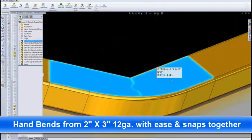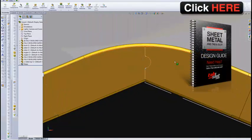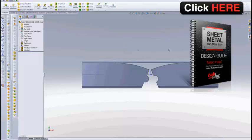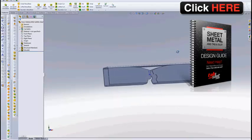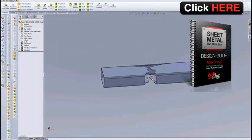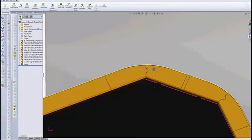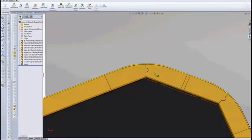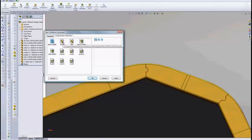I've been getting a lot of questions about how I modeled this joint right here for the TubeLazer. And this joint, when it's not bent, looks like this. So this is what we actually cut in the TubeLazer. Then you're able to just bend that by hand and zip one little weld across the inside. I've been getting a lot of questions about how I modeled that, so I figured I would show everybody exactly how I did it. I think it's going to take us 10-15 minutes if I don't muff something up.